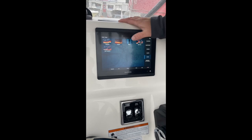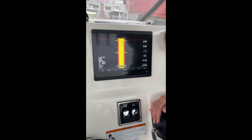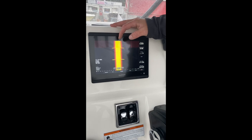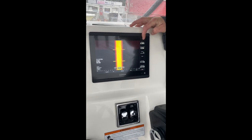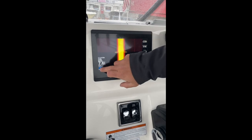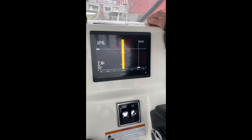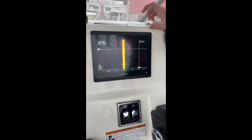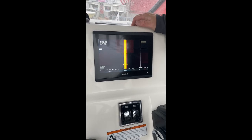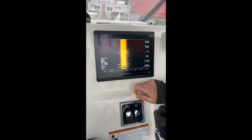Coming over one more from there is our side scan. This works exactly the same as the clear view or down scan, just out each side of the boat. The yellow line is your center line — everything you see to each side is out the left and right hand side of the boat. If you see something over to the right hand side you want to put a waypoint on, simply pause the sonar, put your crosshair on the wreck, and hit the waypoint button right there. That way next time when you come back to the wreck, you're coming back exactly to the wreck, not just the area of it.